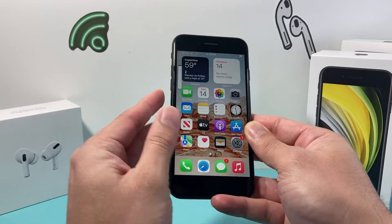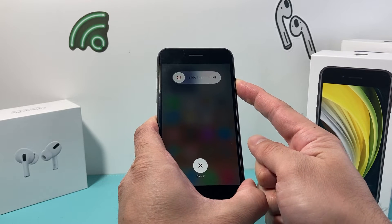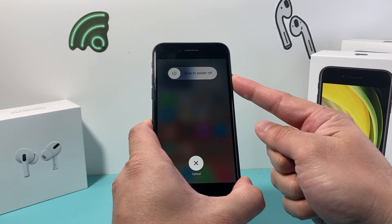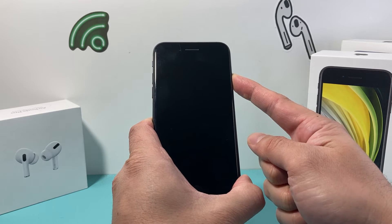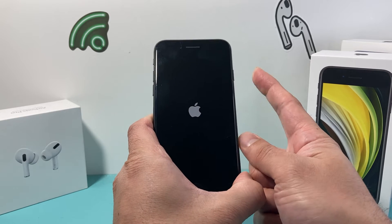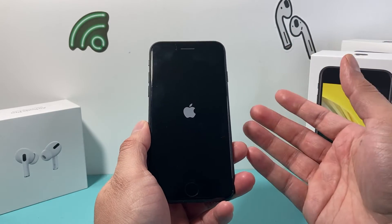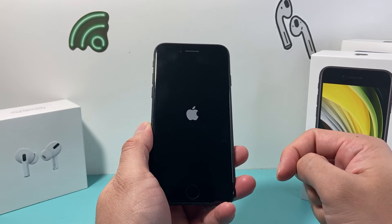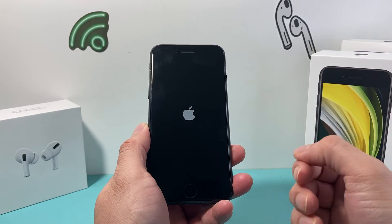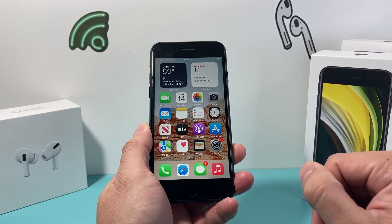So let's do this: volume up, volume down, and then hold this side button. It's going to pop up with this menu, but you're just going to keep on holding the lock and power button until the screen goes completely black. Once you see the Apple logo, let go of the power button and it should turn on normally. If Siri activates, you need to make sure that you press volume up and down quick enough to initiate this, and you might have to do it a few times before you can actually get it to force restart.